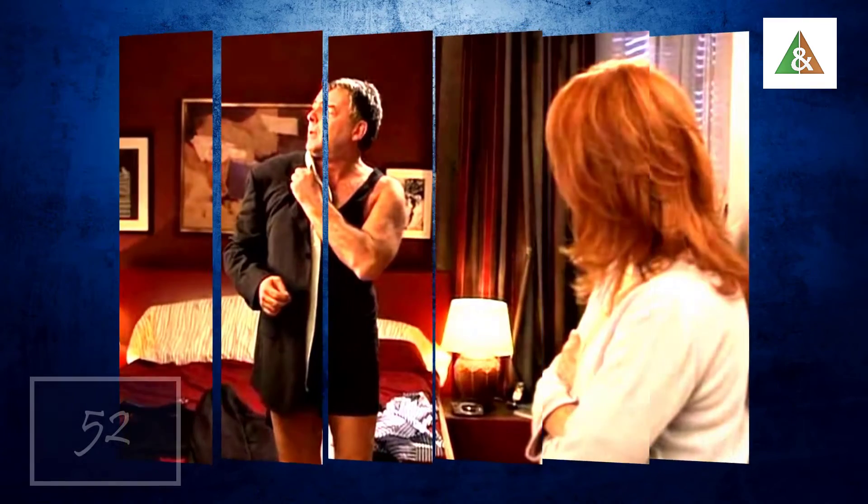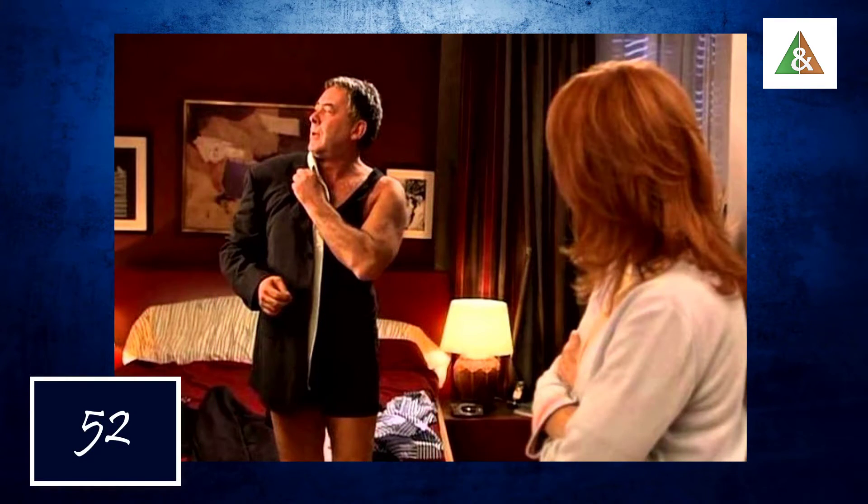I'm going to add a couple of pieces of paper. I'll add about 1 cm of paper, which is very important.